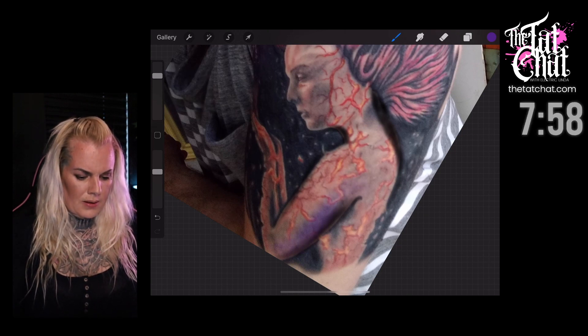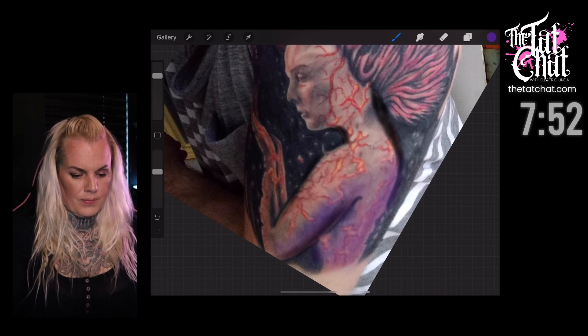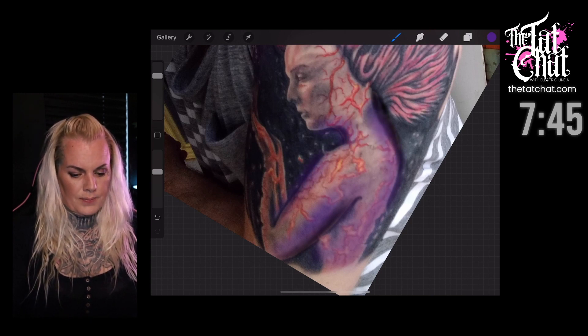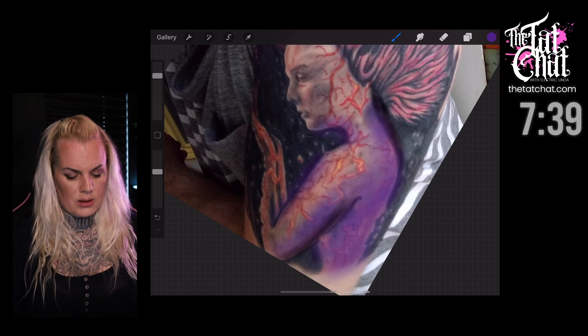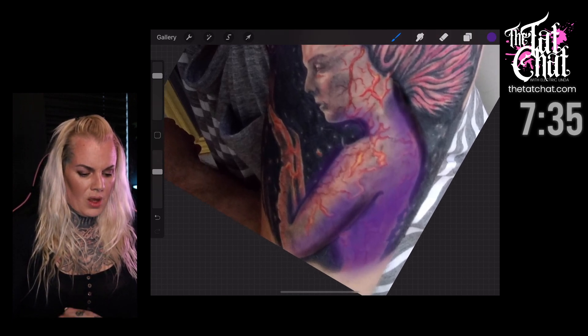I'm just going to shape this a little bit. The arm is still too broad, but we'll work on it. Maybe the whole upper body here is also going to fade and go darker.